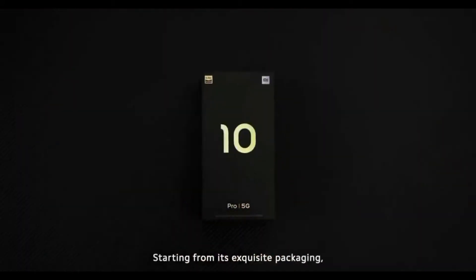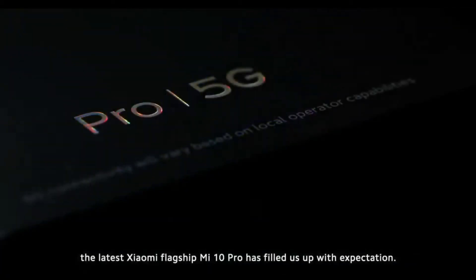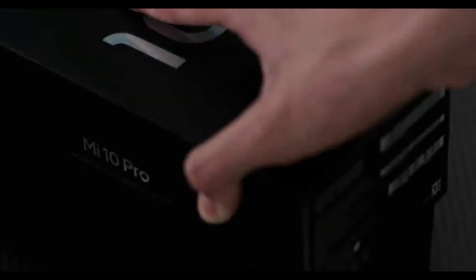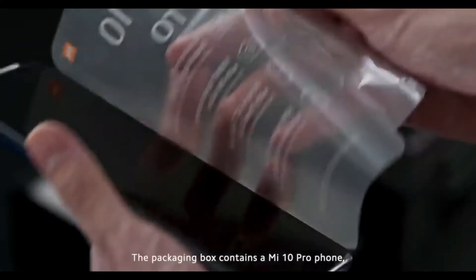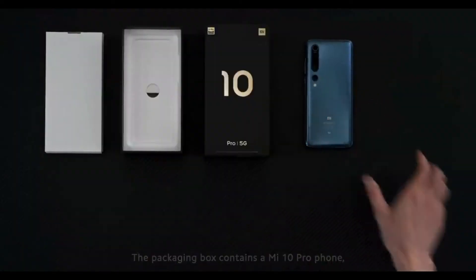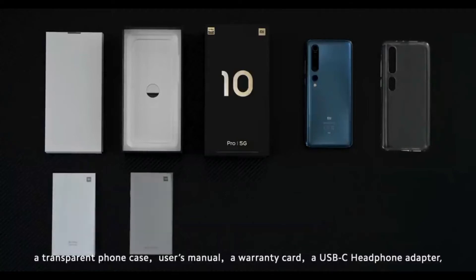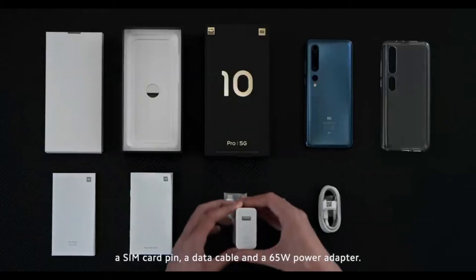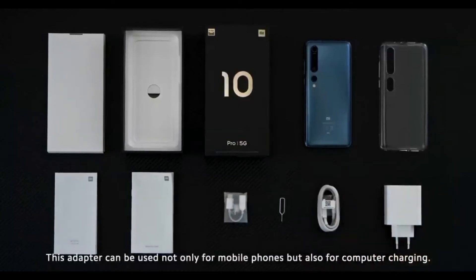Starting from its exquisite packaging, the latest Xiaomi flagship Mi 10 Pro has filled us up with expectation. The packaging box contains a Mi 10 Pro phone, a transparent phone case, user's manual, a warranty card, a USB-C headphone adapter, a SIM card pin, a data cable, and a 65-watt power adapter. This adapter can be used not only for mobile phones but also for computer charging.